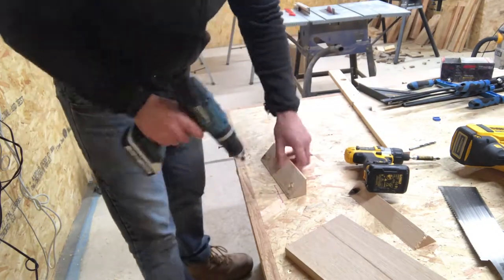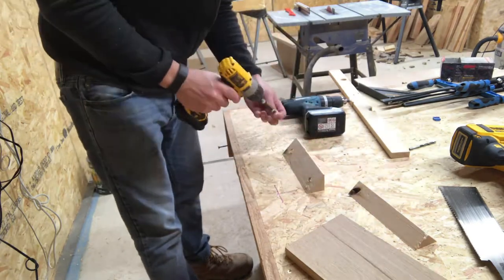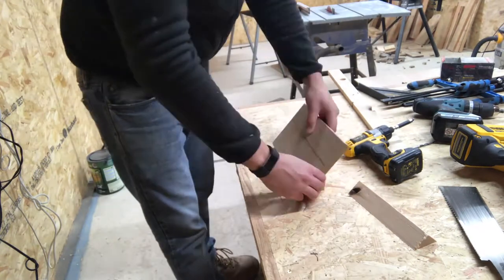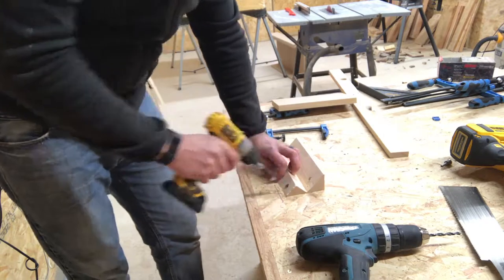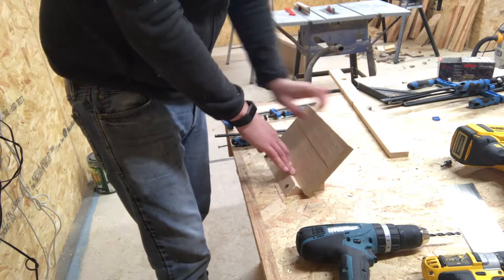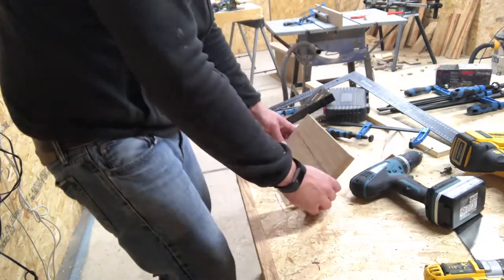I had some scrap 2x2 redwood left over from my stable door build. I cut the redwood at a 45 degree angle lengthways and secured each half to my temporary workbench with screws. Make sure to recess the screws so the workpiece can sit flush. This part of the jig creates a stable platform for the oak board to sit on at a 45 degree angle.